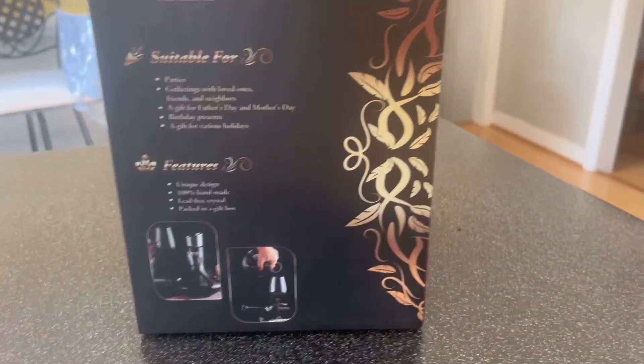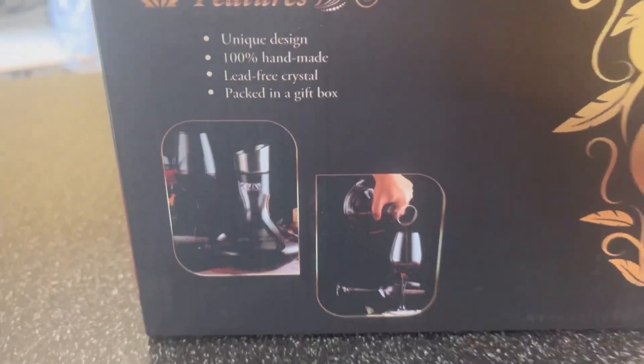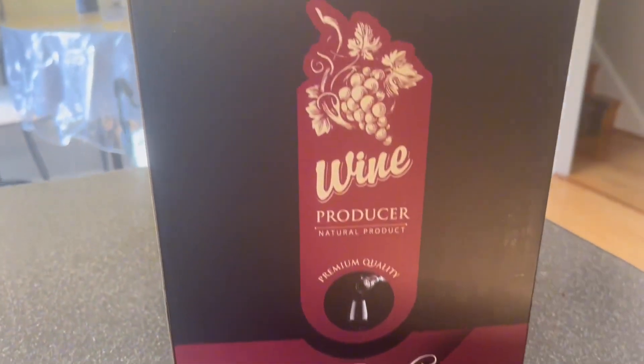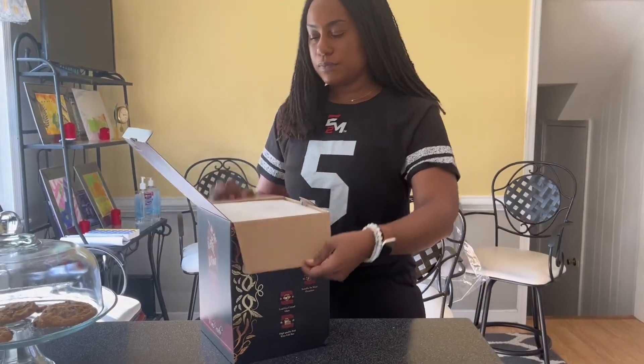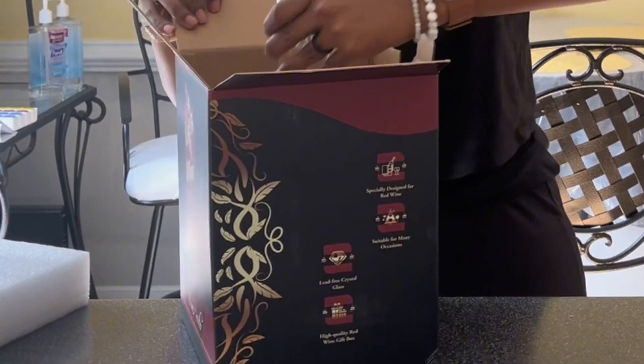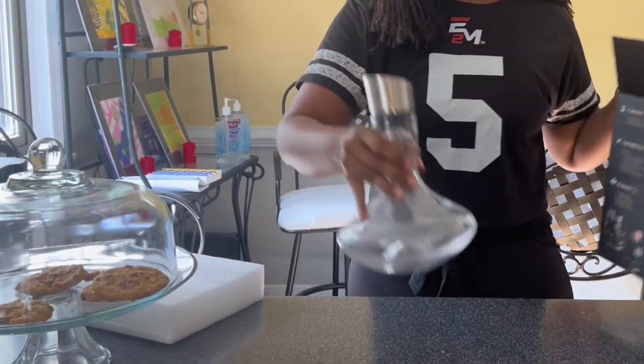As a red wine drinker, I'm a little embarrassed to admit that I have never used a decanter or aerator. So when Vino Perito reached out and sent this to us for our honest review, I was super excited. As you can see, it came very well packaged. This product is hand-blown lead-free glass — it's an absolutely beautiful and sleek design.